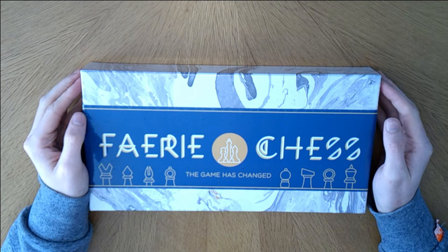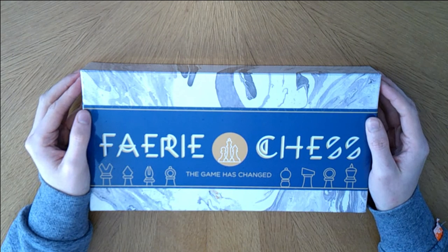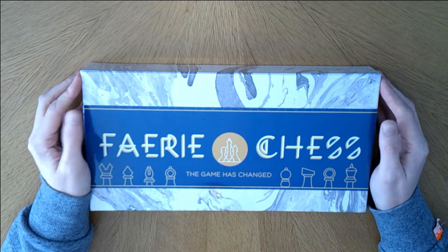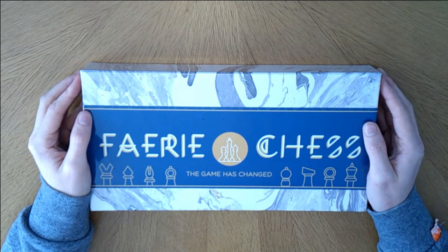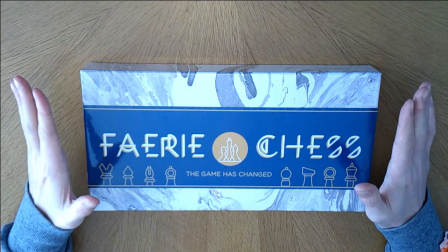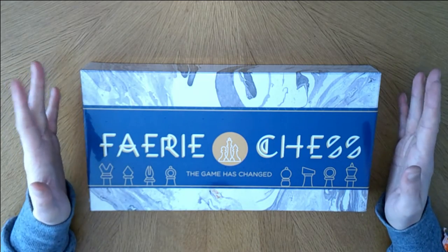This is an unboxing and review I never thought I was going to do. I'm sure some people have reviewed chess and unboxed chess, but I personally never thought I was going to do it. Luckily, this isn't just your standard, regular, run-of-the-mill chess. This is Fairy Chess. It is different.